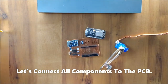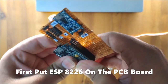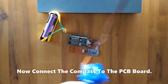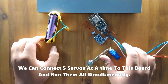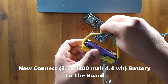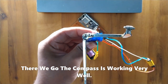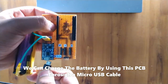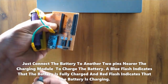Let's connect all components to the PCB. First, place the ESP8266 on the PCB board. Next, connect the compass to the PCB board — we can connect up to 5 servos at a time to this board and run them all simultaneously. Now connect the battery to the board. The compass is working very well. We can also charge the battery through this PCB using a micro USB cable.